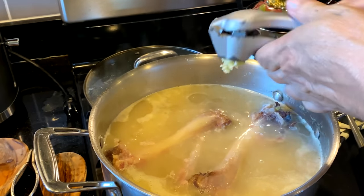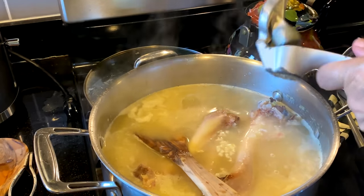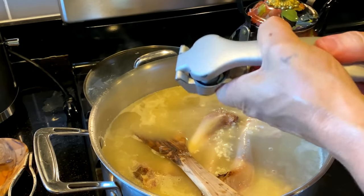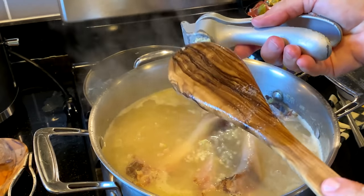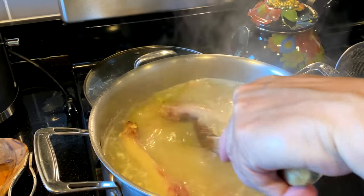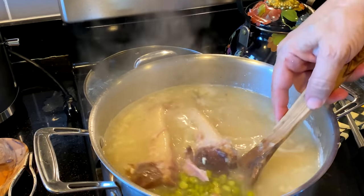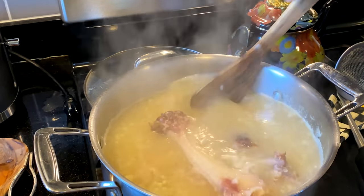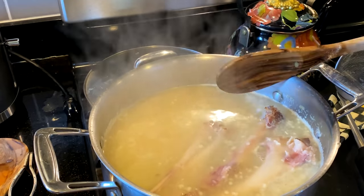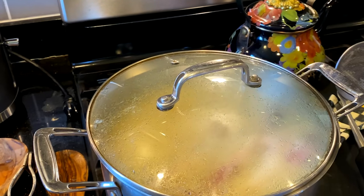With my garlic press, I'm just going to press in four cloves of garlic. This was such a great invention, the garlic press. There we go — just a little flavoring of garlic in there. As the peas really start expanding, then I will remove the bone. I'll put the lid on and just let it work.